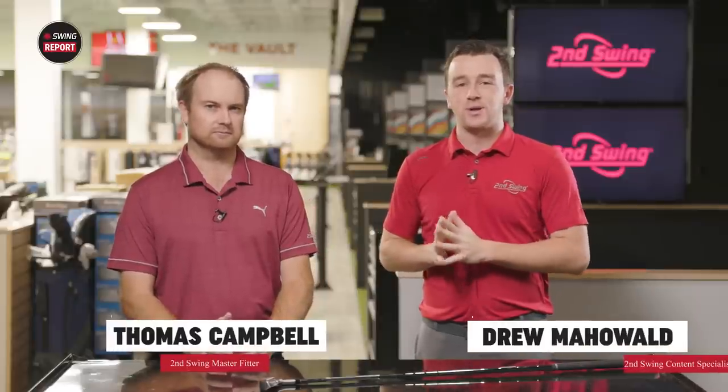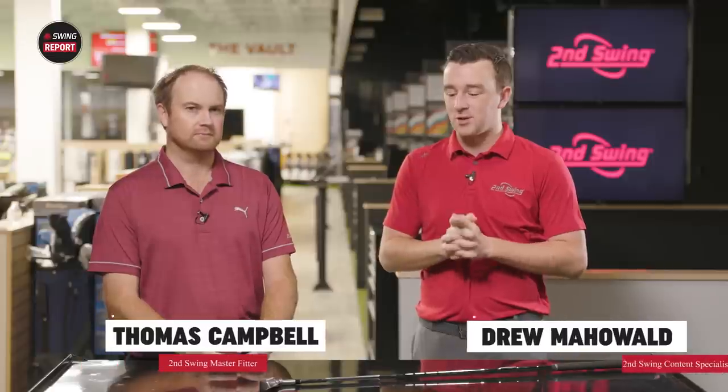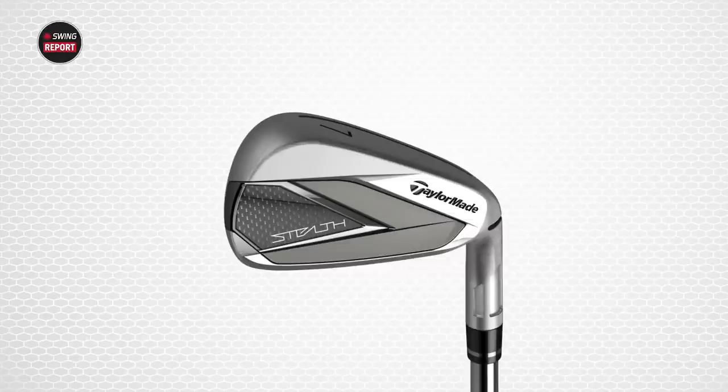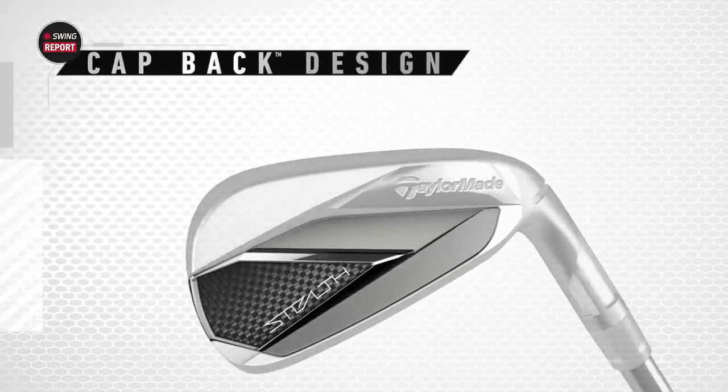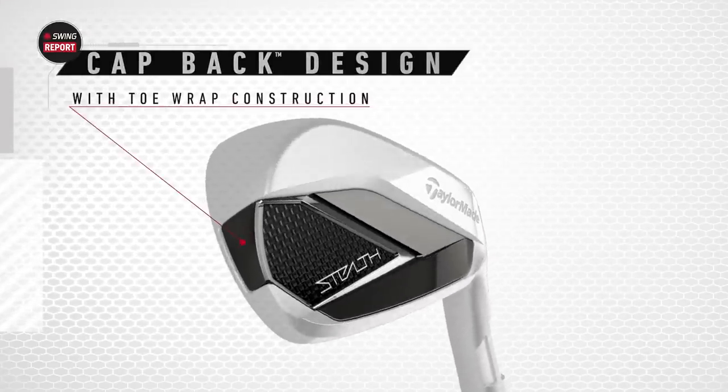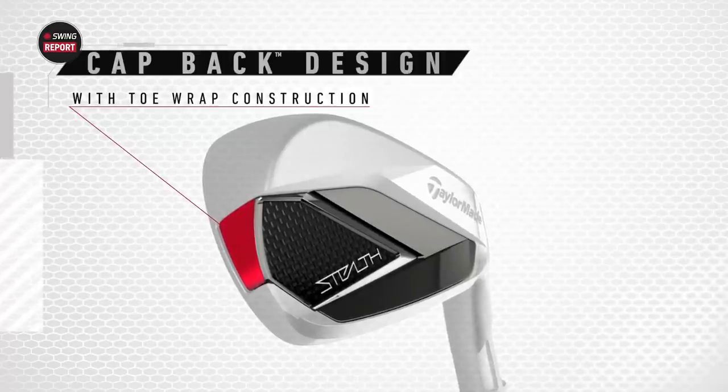Hey golfers, I'm Drew Mahold with Second Swing Golf. Today I'm joined by Thomas Campbell, Master Club Fitter at Second Swing at Minnetonka. Today we have new irons to test out — the TaylorMade Stealth Irons, new for 2022. In that game improvement category, a bunch of technology packed in for distance and forgiveness. Thomas is very familiar with TaylorMade irons over the past few years. We've got a new addition here, the Stealth Irons.